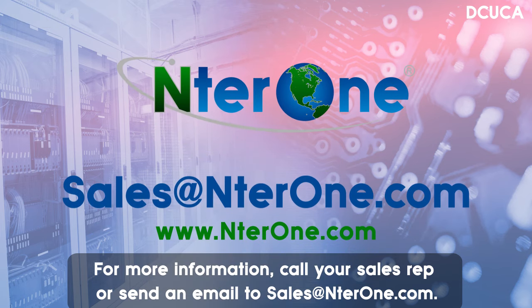For more information, call your EnterOne Sales Rep or send an email to sales@enterone.com and tell them Bob the Training Guy sent you.